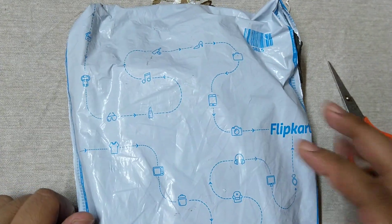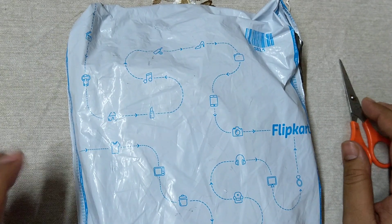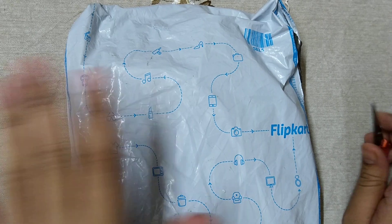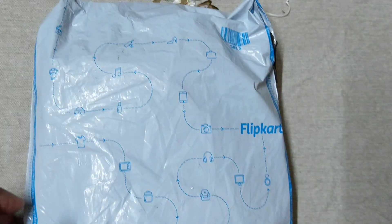Welcome friends. Today I will unbox this product — this is the wireless calling bell with remote. I am unboxing it with this scissor, let's start.